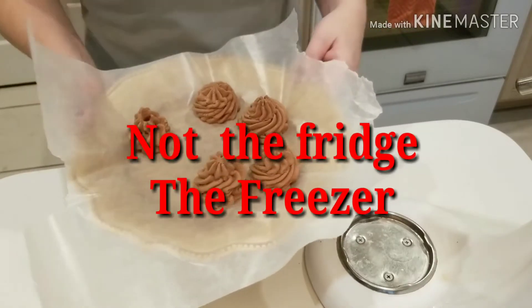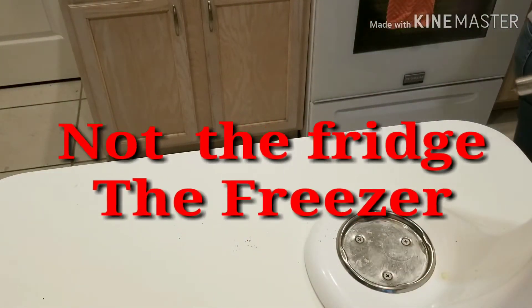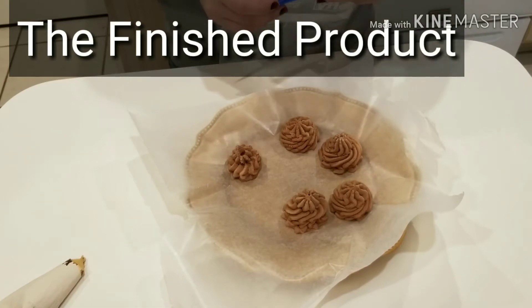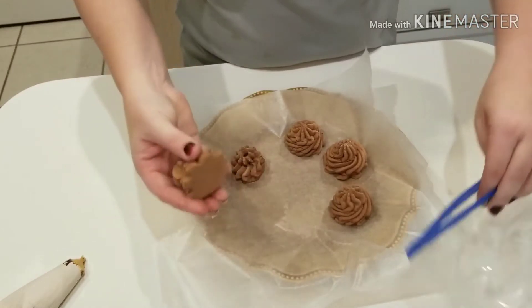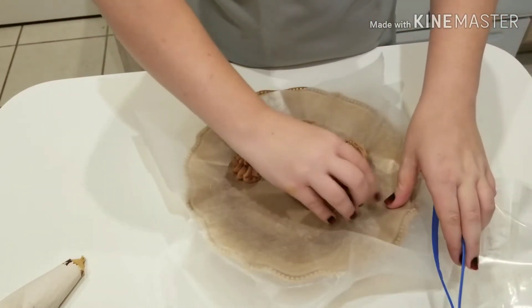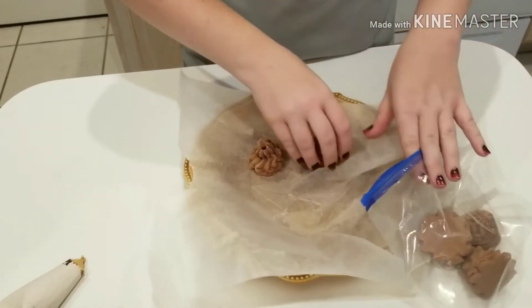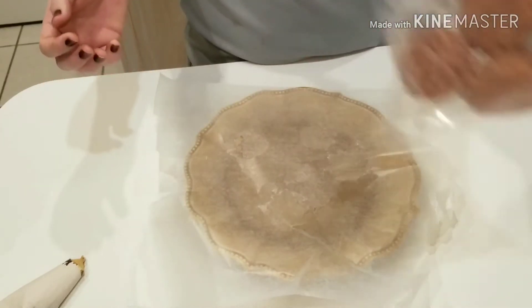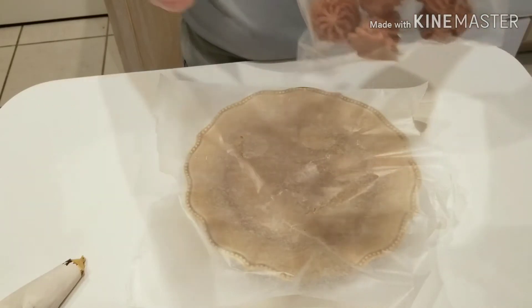So now I'll just pop these into the fridge and show you them whenever they're done. And here are our chocolate whips. I'm just going to put these in a Ziploc bag — see, they come right off. And now you just pop these into the refrigerator and eat them as you want, one at a time.